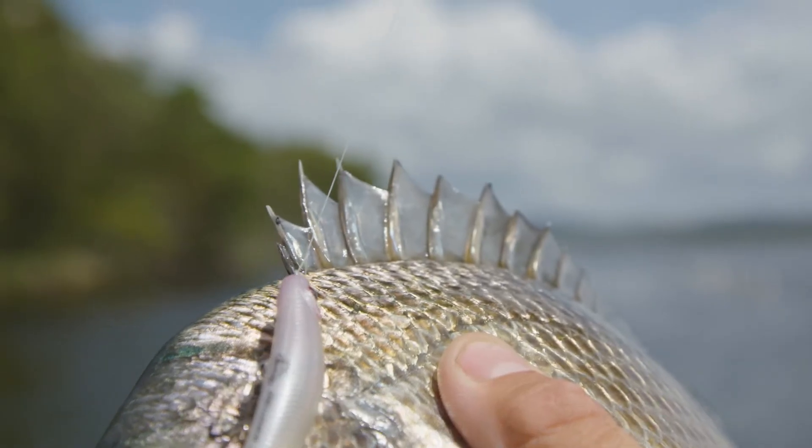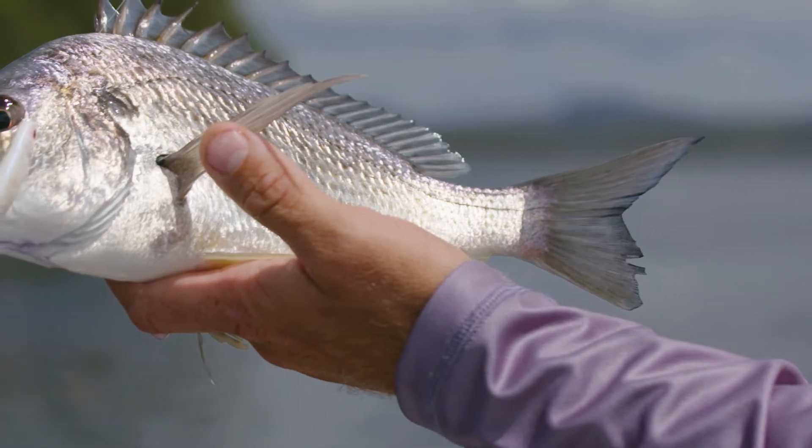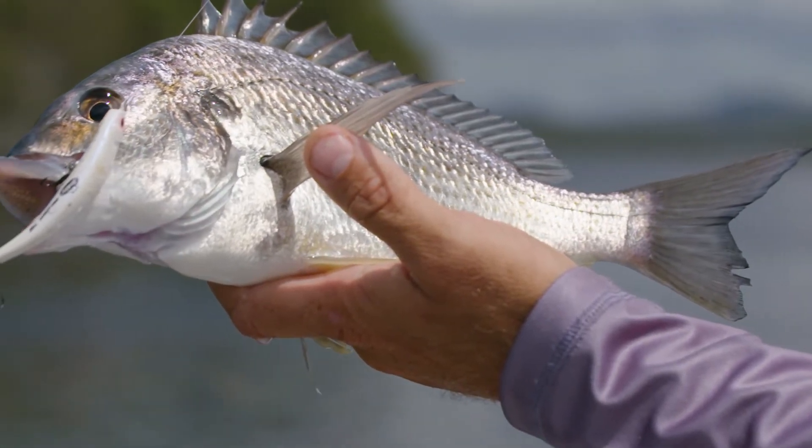About six to eight pound leaders normally — pretty perfect for these. A bit of six pound braid, perfect little combo. These things just catch them everywhere.